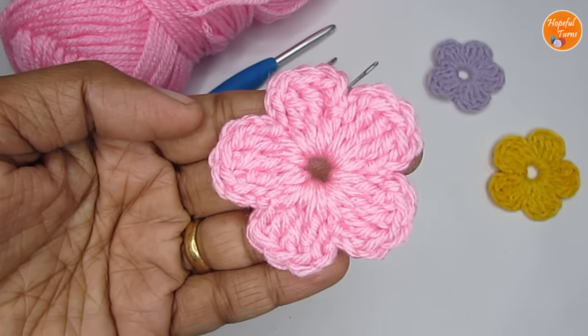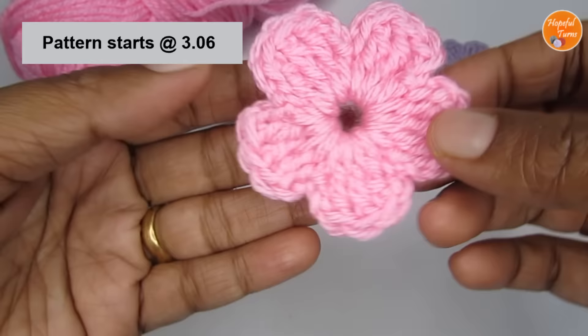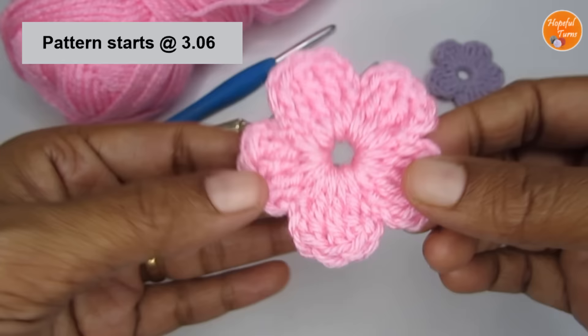Hello everyone, this is Vinita and welcome to Hopeful Turns. In today's video, I'll be sharing with you a tutorial for a simple crochet flower. This pattern is really very easy and extremely beginner friendly. So if you are someone who is just getting started in crochet, you can definitely give this pattern a try.